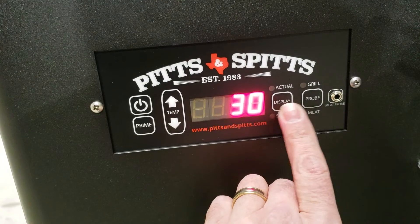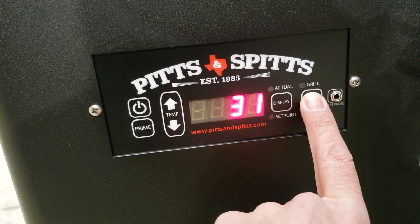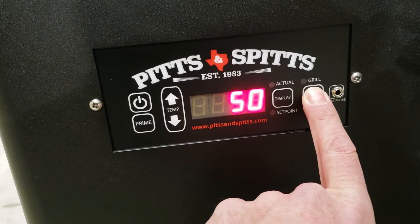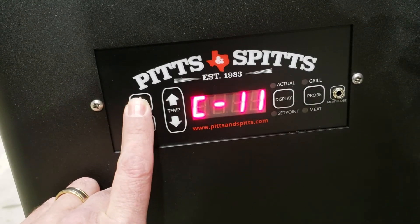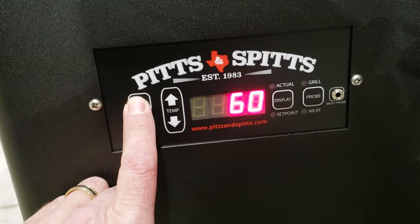These two buttons increase and decrease your values — probe increases, display decreases. We're going to hold the probe button until it gets to 60 minutes. Once we're there, hit the power button to save it. You can hit the power button again to double-check, and you'll see it's now at 60.